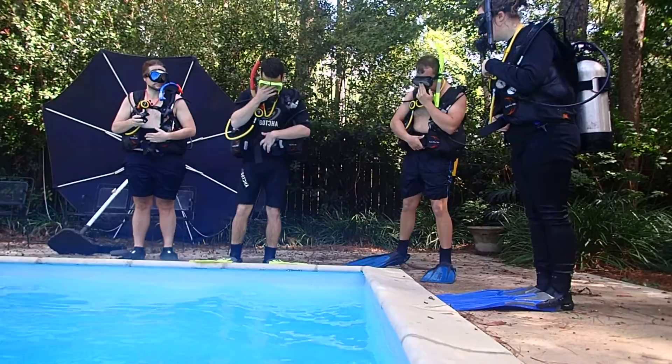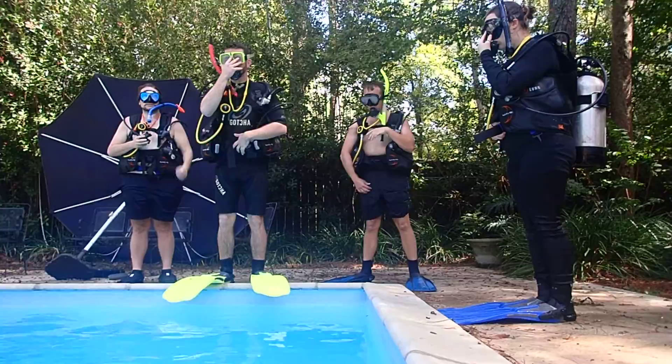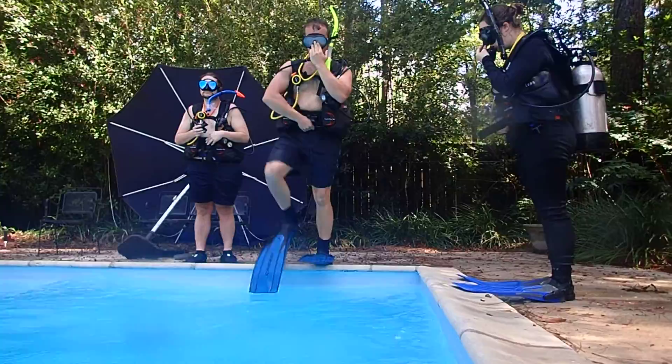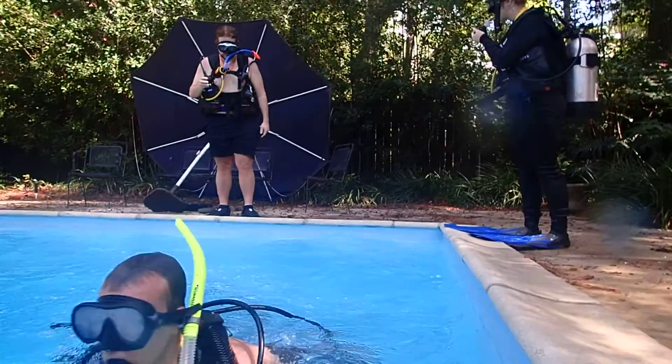One hand over the weight belt clasp, the other one over the mask and the regulator. Ian is next. One hand over — look straight ahead, straight ahead, and take a step. Okay sign. Good job. One hand over the weight belt clasp, the other one over the mask and the regulator. Whenever you're ready, take a step. Good job.